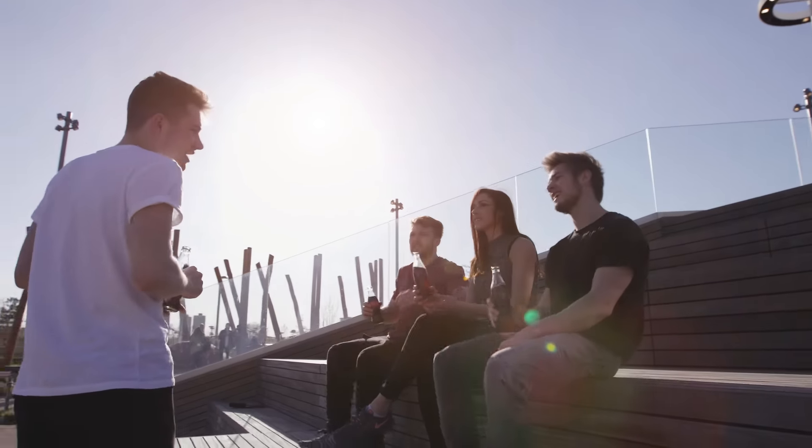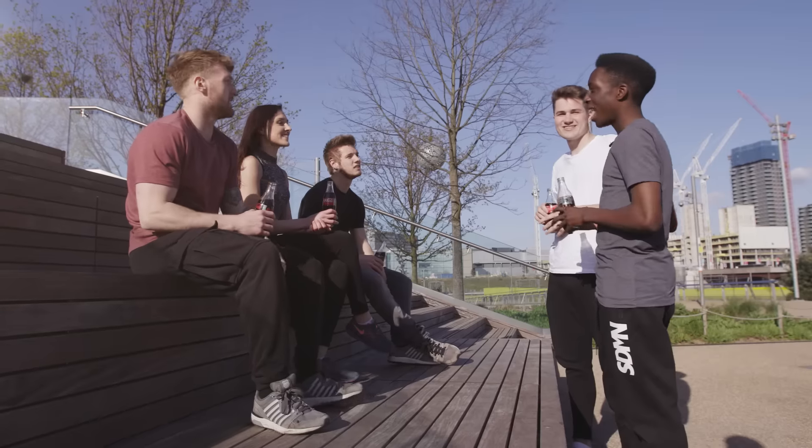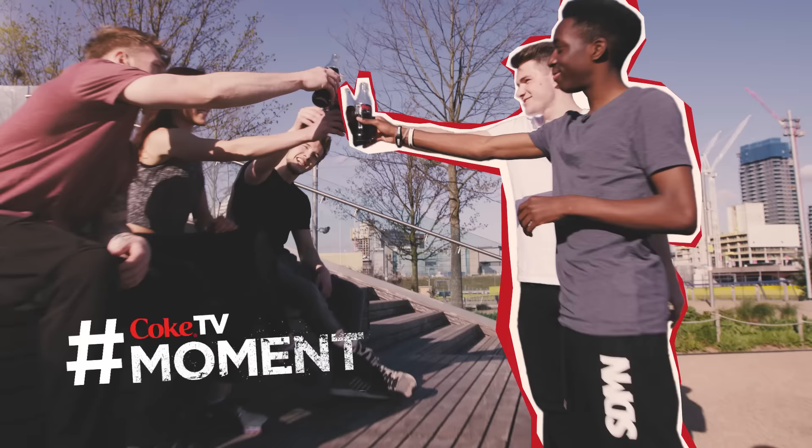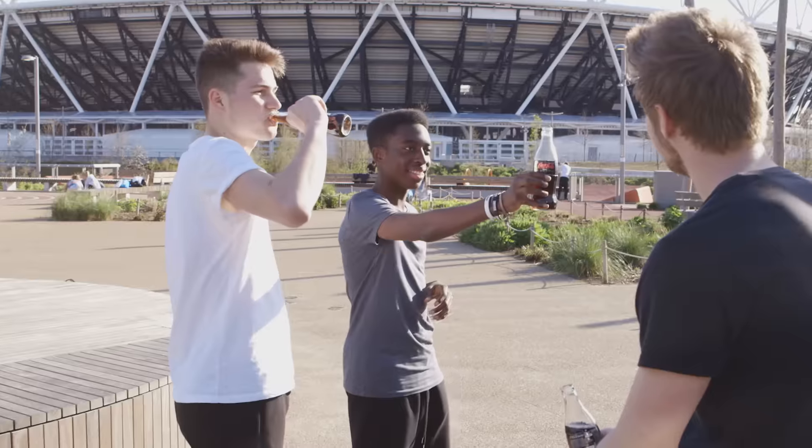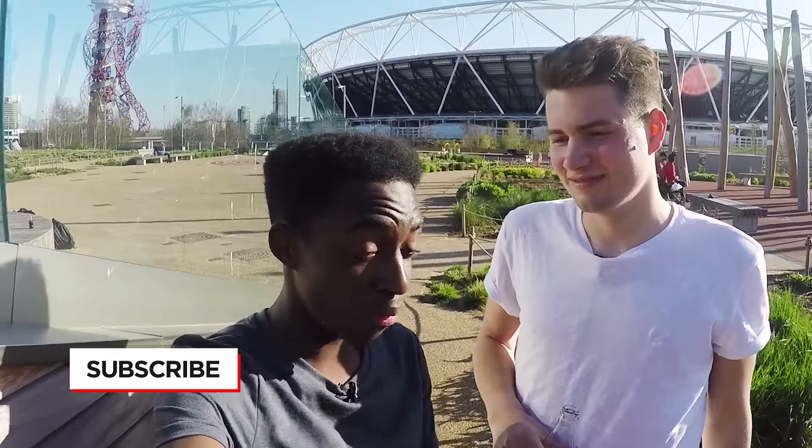Guys, we've learned a lot today, we've had great fun, thank you very much. And we've definitely earned these — definitely. Alright, so myself and Jake have had a good time today, we've had a lot of fun filming parkour, but make sure to subscribe to Coke TV, check out all the links in the description, the social media, but apart from that, see you guys in a bit.